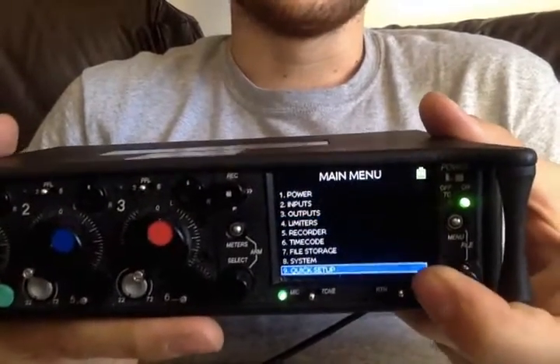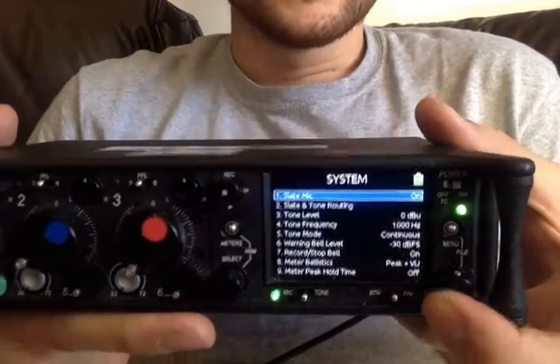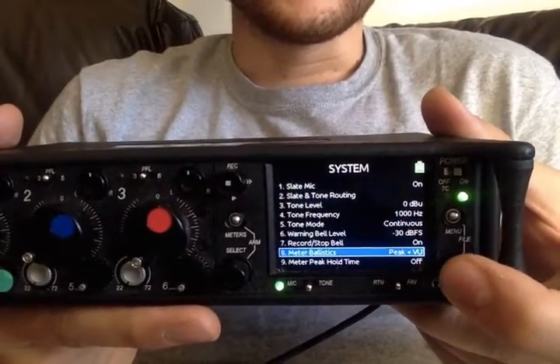Back to the system menu, and now we go into metering ballistics.